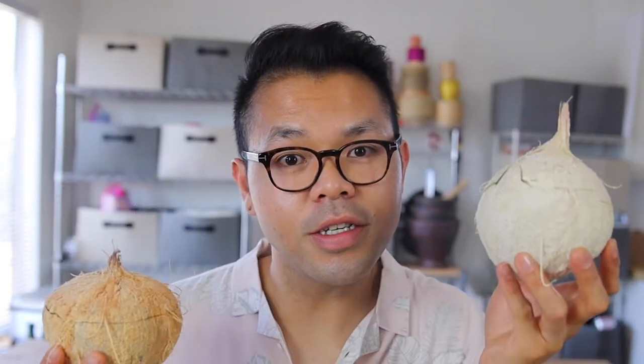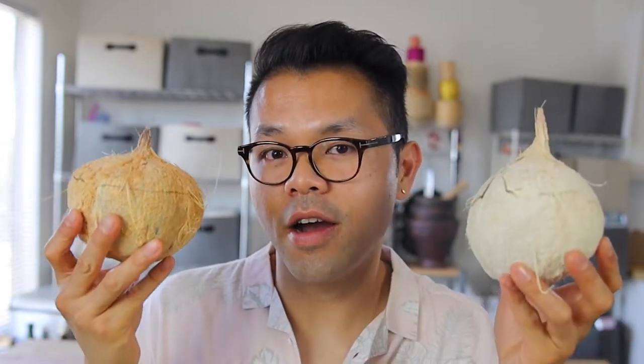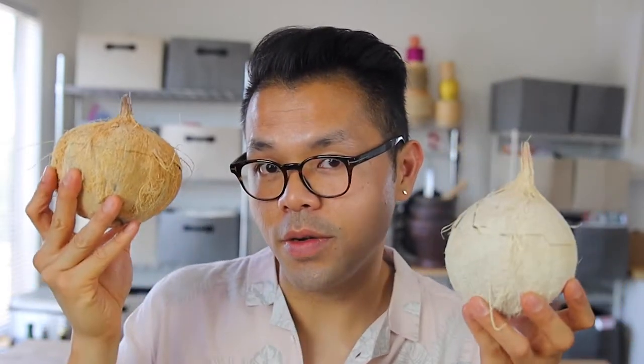You have two options: young coconut or mature coconut. Young coconut is great because it has refreshing water and a little bit of soft meat. Mature coconut has sweeter water and its coconut meat is much more thick and hard. Pick the right coconut that you enjoy.